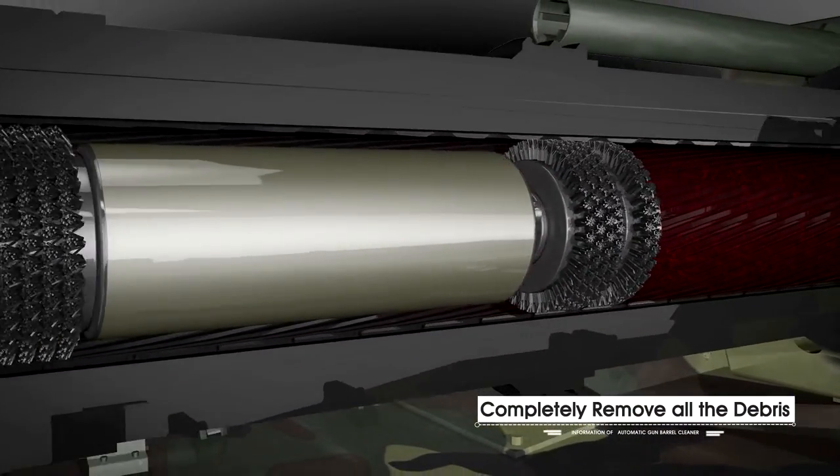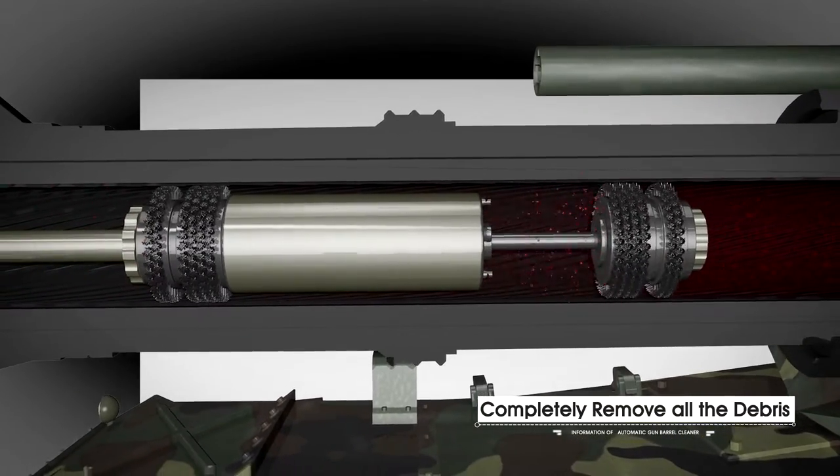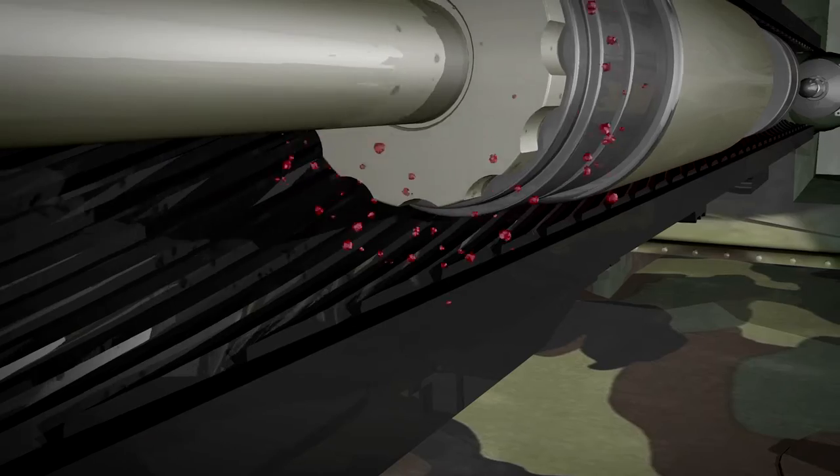In particular, these specially designed brushes completely remove all the debris in the liner bottom edge that is extremely hard to clean.